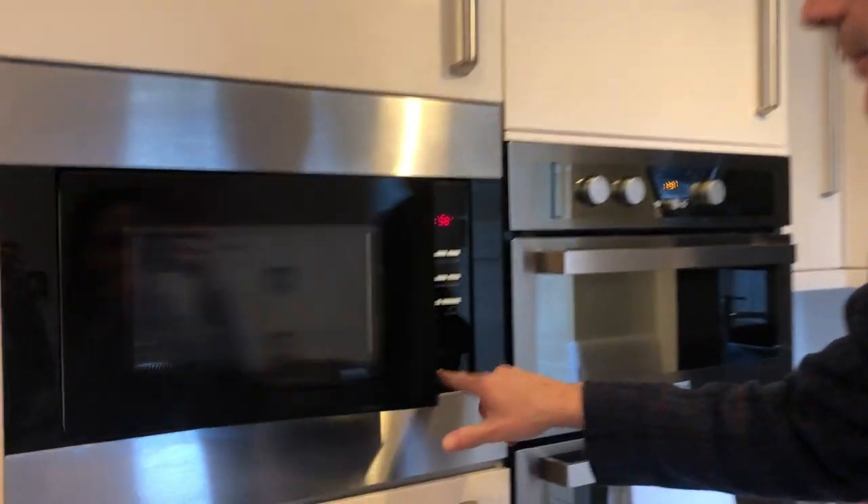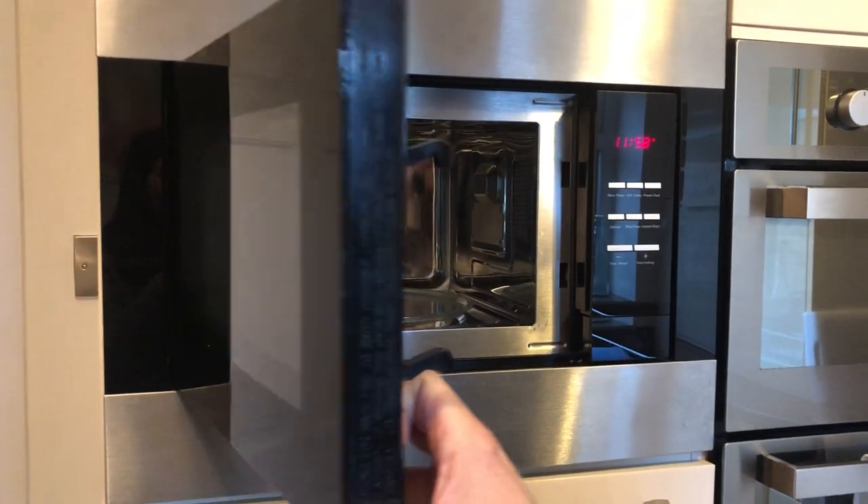Using the microwave to open, press the button here and then put your items inside.